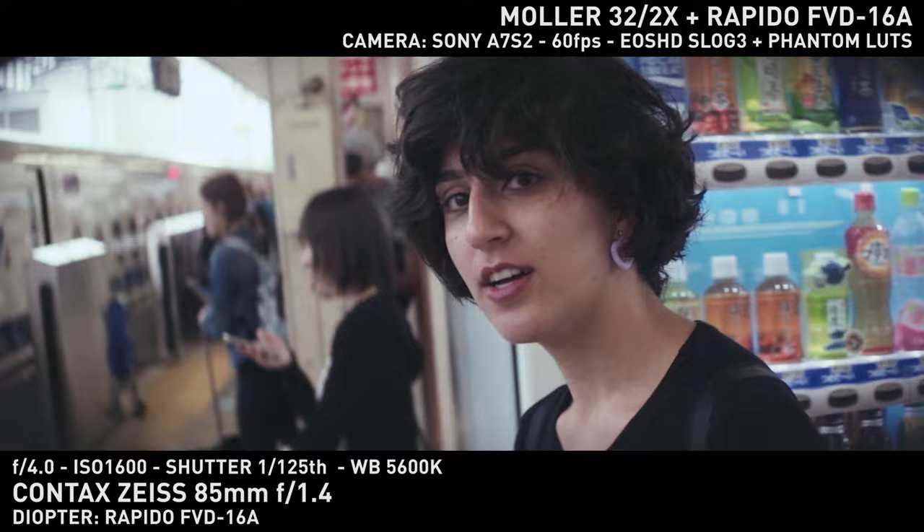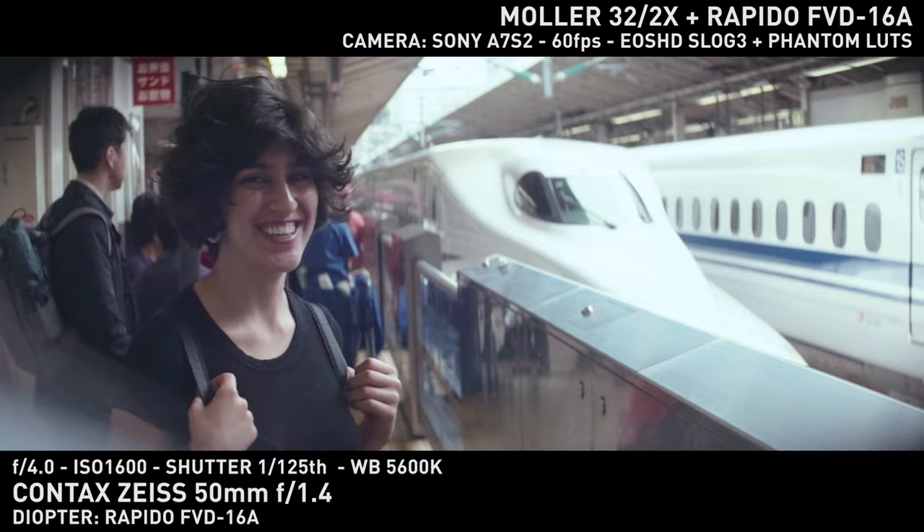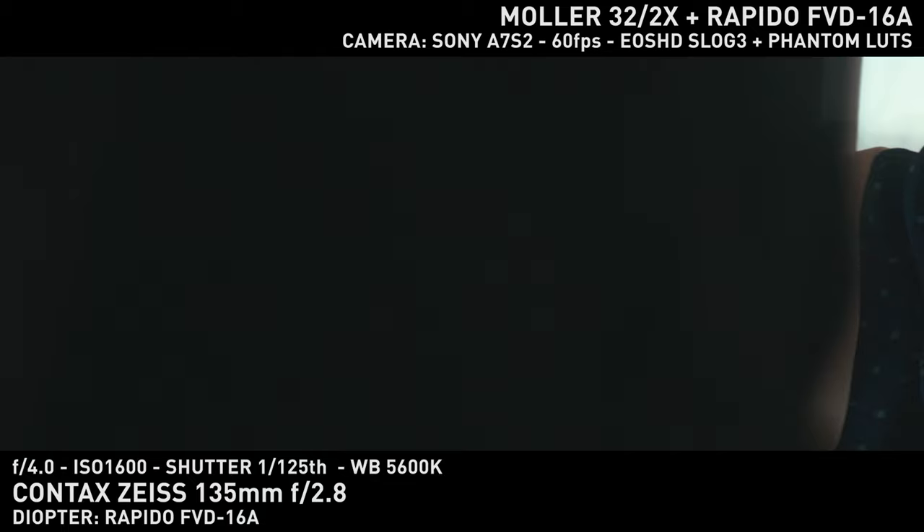I shot these tests while in Japan, and editing it together was a bit of a good time travel. Japan might be a small place, but it's still pretty big. This was on our way to Hiroshima and the day we spent there. Timeline-wise, this was shot the day before I shot with the Hypergoner.